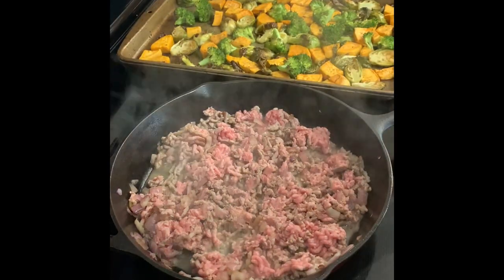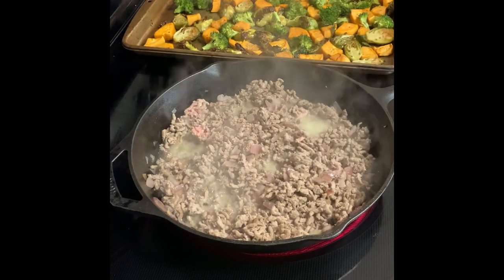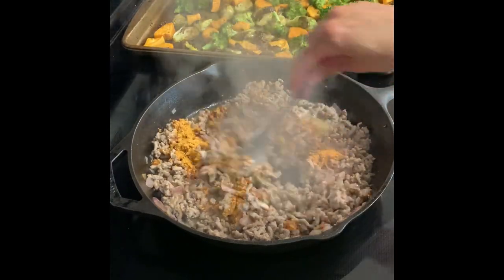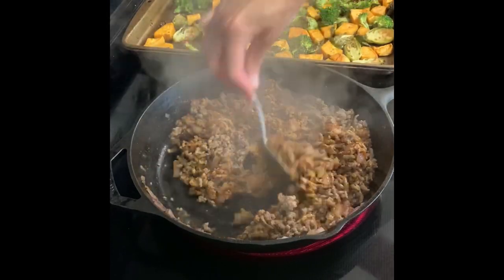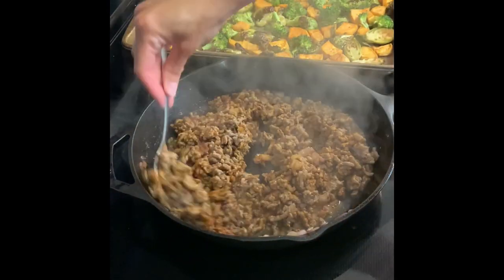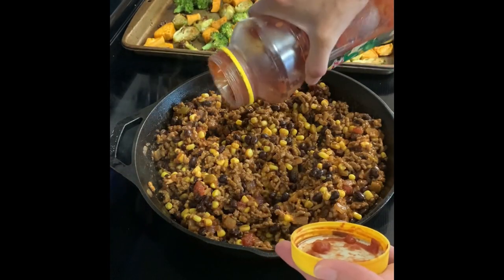This is going to be a little bit all over the place, but I'm doing this in real time — the vegetables are ready so I'm taking them out of the oven. Now I'm going to be adding in some taco seasoning into the ground turkey and mixing that up and letting it continue to cook. I didn't catch this next part on video — I just added in some frozen corn and one can of black beans, and now I'm adding in a little bit of salsa, and that's going to kind of mix everything together.